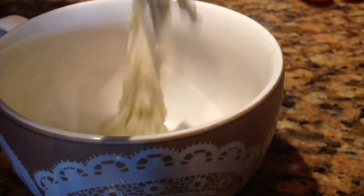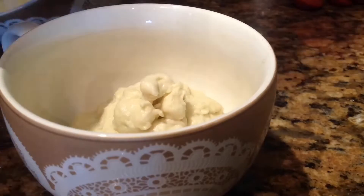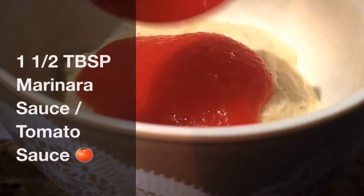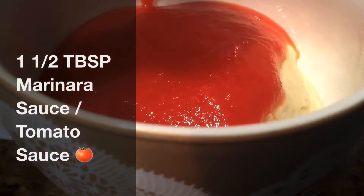Once I finished mixing the batter, I transferred it into a medium-sized mug. Then I used one and a half tablespoons of marinara or tomato sauce to cover the entire top of the pizza dough.